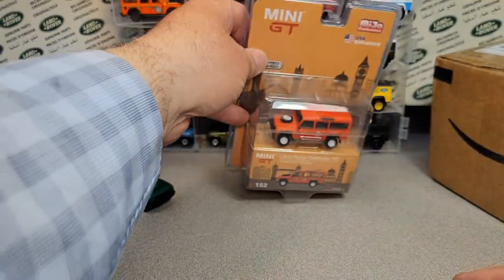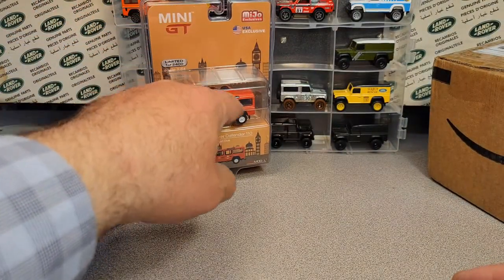We'll look at it, maybe on a What Is It Wednesday. Yeah, I did not have that one.